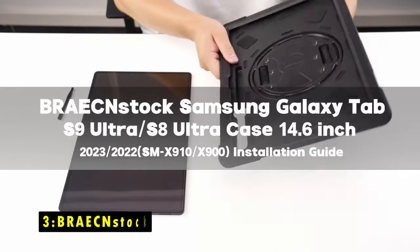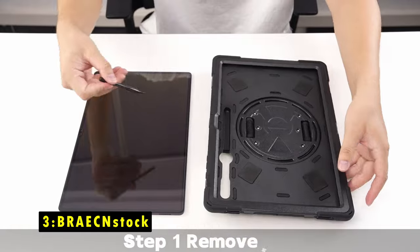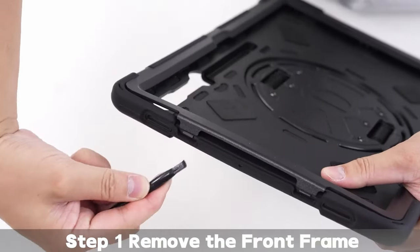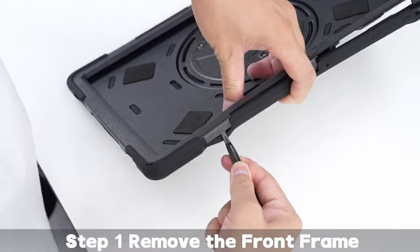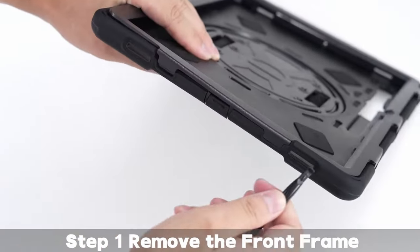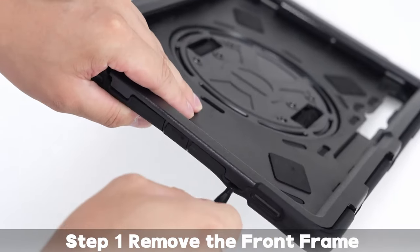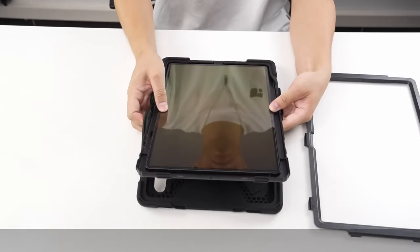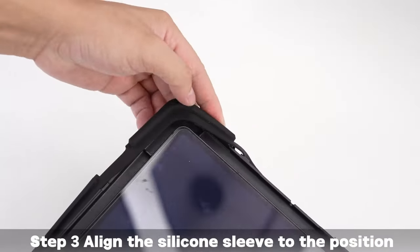On number 3 is BRAE Scene Stock. The BRAE Scene Stock case offers comprehensive protection for your Samsung Galaxy Tab S9 or S8 Ultra. Its durable construction and impact-resistant materials safeguard your tablet from drops, scratches, and other damage. The case's kid-friendly design and comfortable grip make it suitable for both students and children.